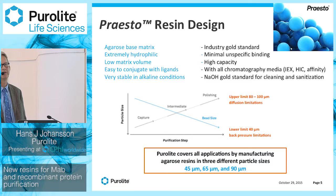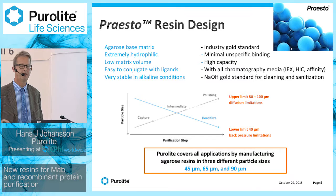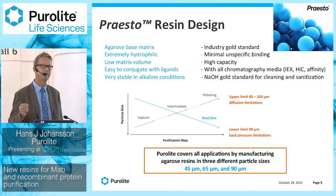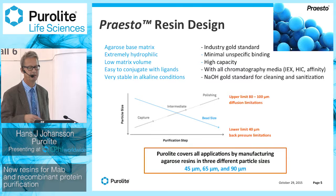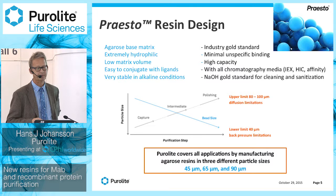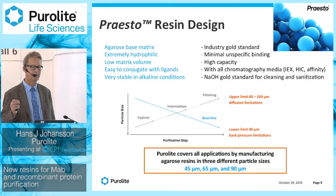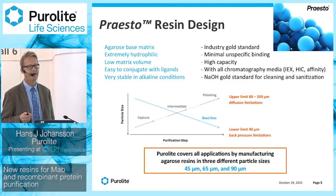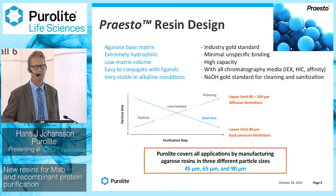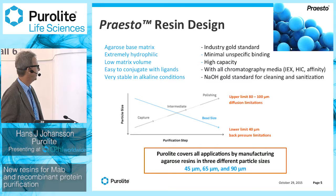Agarose has a low matrix volume — a typical agarose resin consists of about six to seven percent agarose, giving a lot of volume and capacity for proteins within the beads. It's very easy to conjugate with ligands, so a good agarose base matrix can produce all types of chromatography media: ion exchangers, hydrophobic interaction chromatography resins, and affinity resins. It's also very stable in alkaline conditions — you can use one molar sodium hydroxide for cleaning-in-place and sanitization, and store it in weaker alkaline solutions between campaigns.